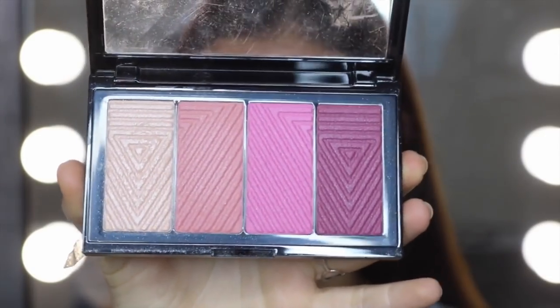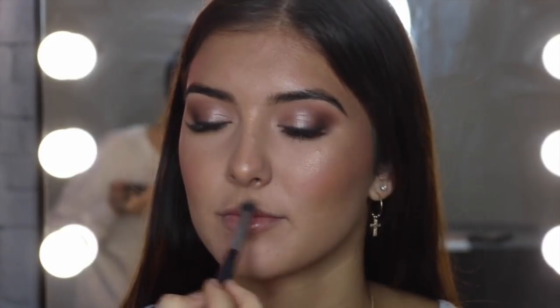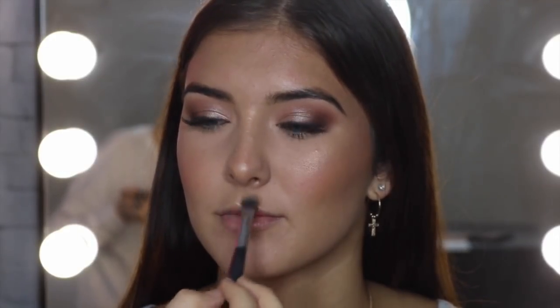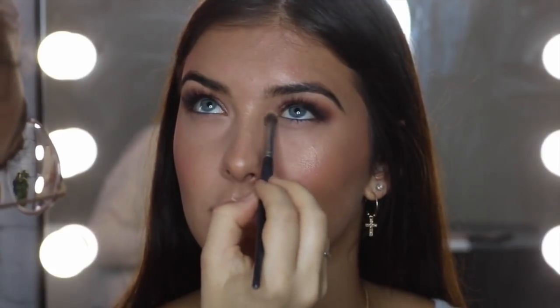Now we're going to use the Master Blush Palette — I'm using this little peachy color and putting that all over the cheeks. Now I'm using the Master Chrome Highlighter in the shade 100 Molten Gold. I'm going to put this at the tip of the nose, on the upper lip, dust a little bit over the chin, and on the eyebrow area. This is going to make it look dewy but not oily. I'm also putting this right in the inner corner to make that inner corner pop.